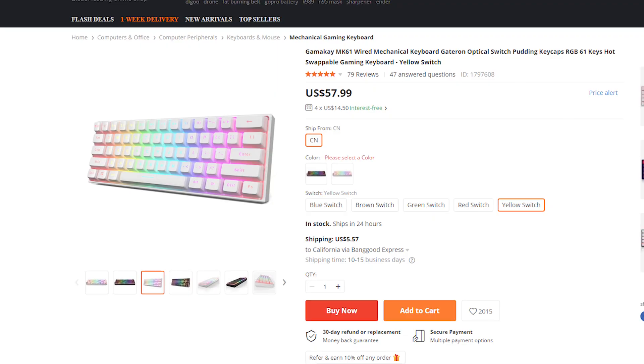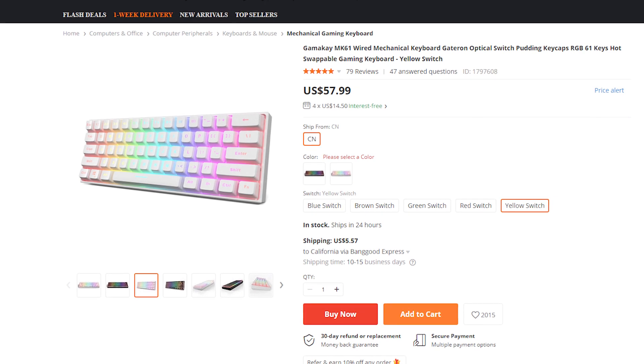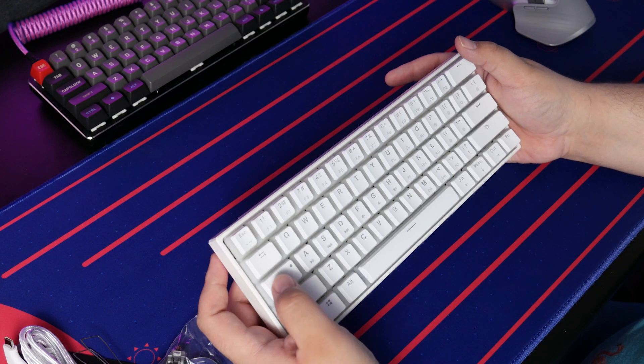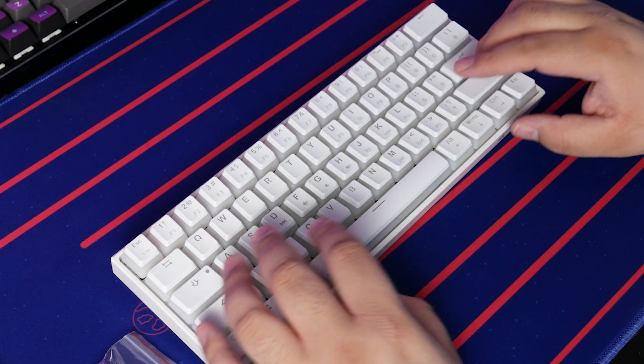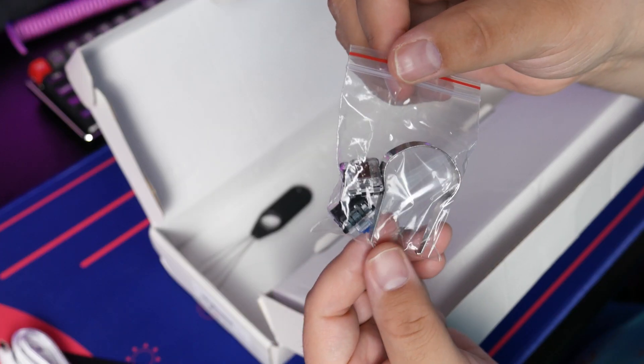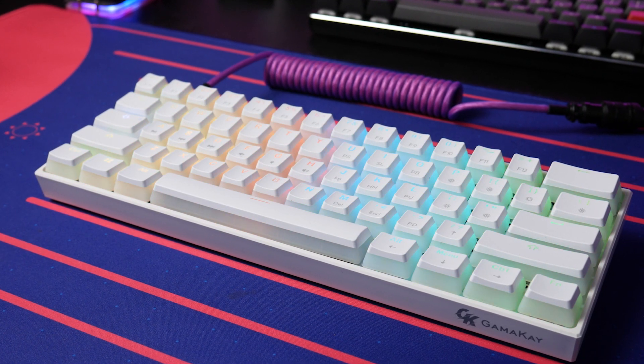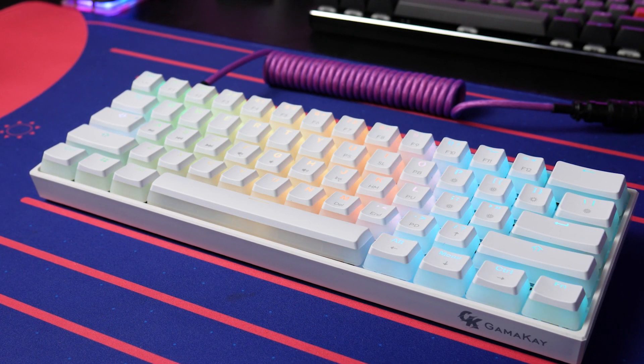Thank you to Banggood for sending this keyboard out for review. If you want to check it out or any similar products, I will have links in the description. They are currently having their March shopping festival from March 10th to the 27th. Now, when I first got this keyboard, I pulled it out of the box and thought this is just a GK61 with pudding keycaps — and essentially it is, but there is a bit more to it than that.